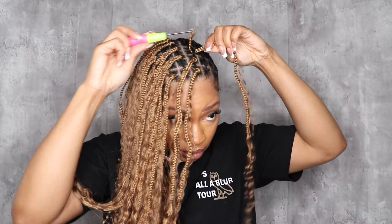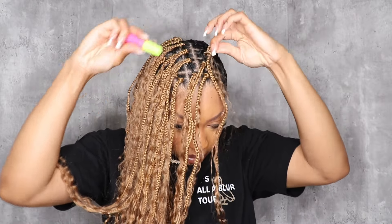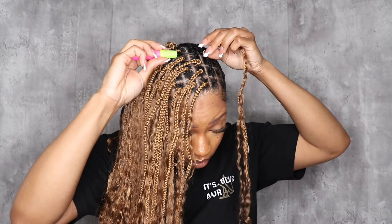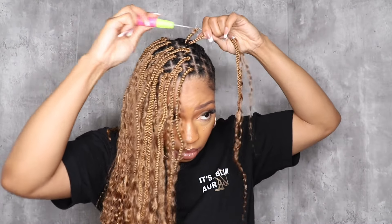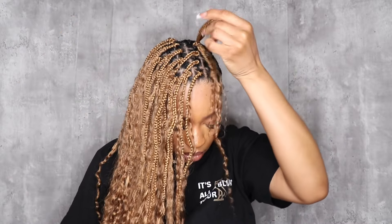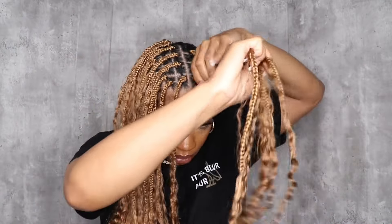Some of the braids were a little harder to loop the entire braid through, so I would suggest before you start the looping process, just see if you can stretch the pre-loop part out just a little bit. Not all, but some braids were a little difficult to pull through. You can even use your finger to open that loop up just a little more to make sure you don't struggle to pull it through — that is the only thing that slowed me down.